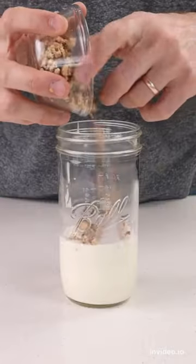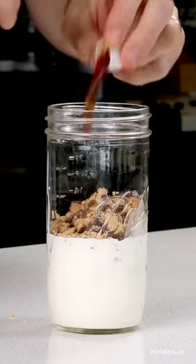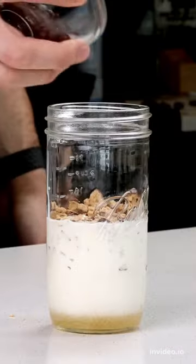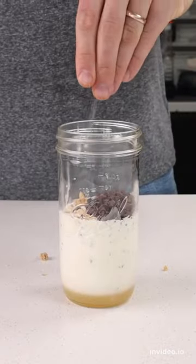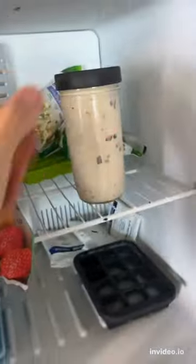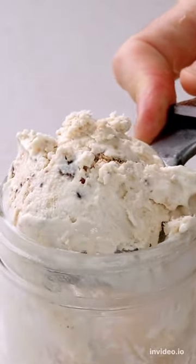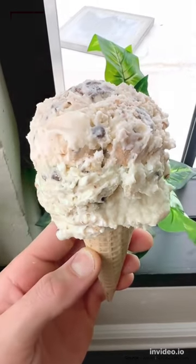Now we're going to add some vanilla extract, some liquid zero carb sweetener, a couple of tablespoons of sugar-free chocolate chips, and a nice pinch of salt. All that's left to do is seal the jar, give everything a good shake, and freeze the ice cream for around four hours. When it's done freezing, you can scoop some out and enjoy it.